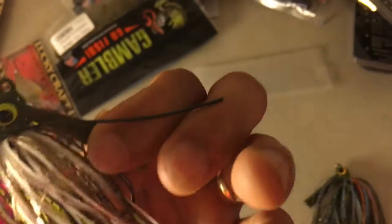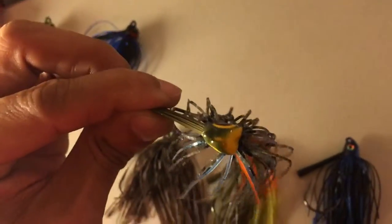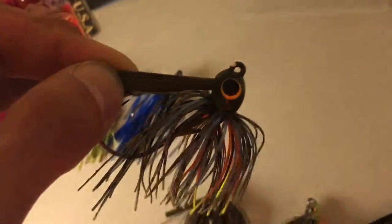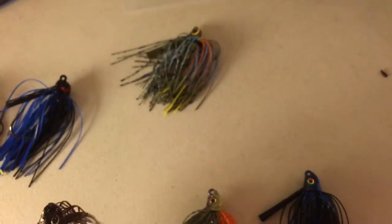On this side it's more black, white, and green pumpkin, and on the other side it's black and chartreuse — not really sure. I'm just gonna have to spin that around and make sure it looks right. And on the bluegill, you can clearly see on the left-hand side we're missing some strands — you can see there's not many strands by that rubber band.